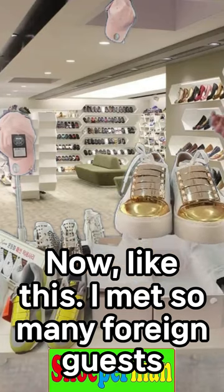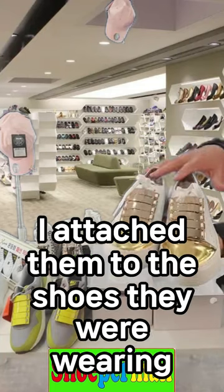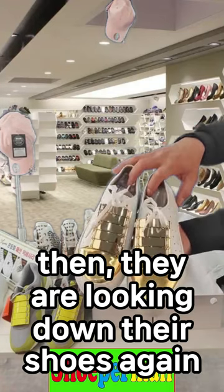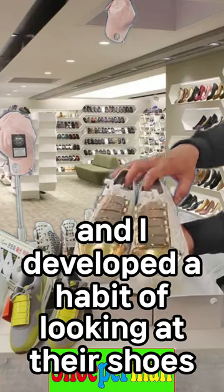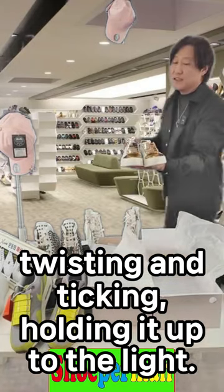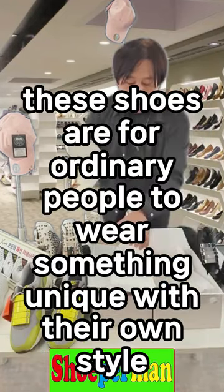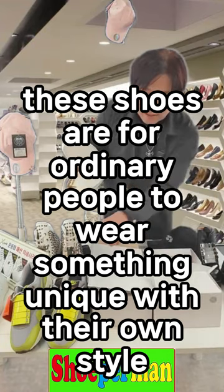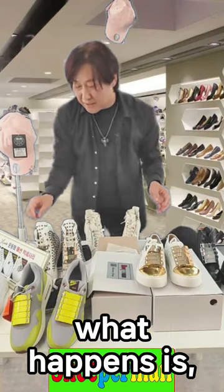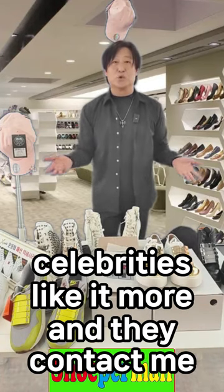I met so many foreign guests and domestic customers and attached these to the shoes they were wearing. Then they start looking down at their shoes again — they developed a habit of looking at their shoes, twisting and tilting, holding them up to the light. These shoes are for ordinary people to wear something unique with their own style. What happens is, more than ordinary people — mothers, broadcasters, celebrities — like it more.